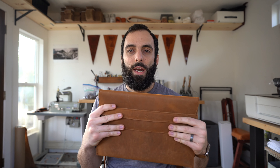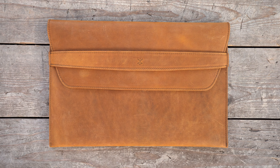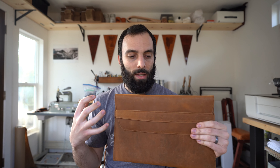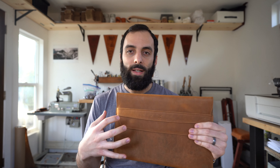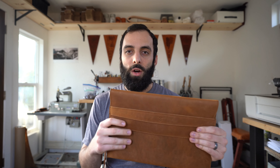This one right here is one of my personal favorites — this is tobacco. This is a light brown color. The reason I like this one quite a bit is that over time, if you use it a lot, it'll gain a lot of patina and get a lot of character, and then it turns into this rich golden brown over time.